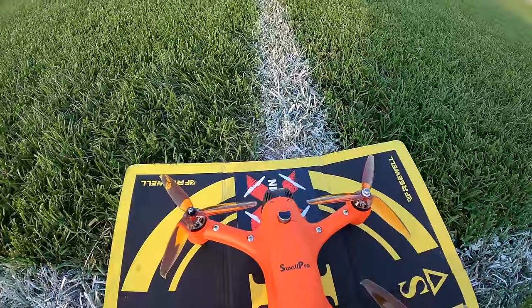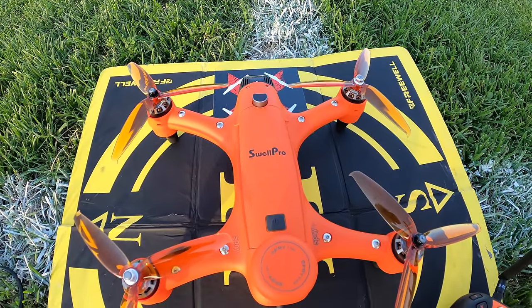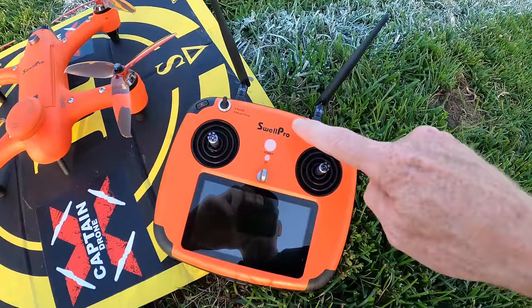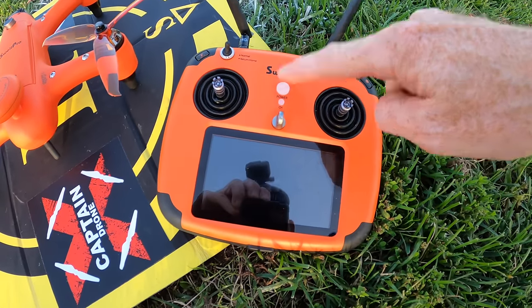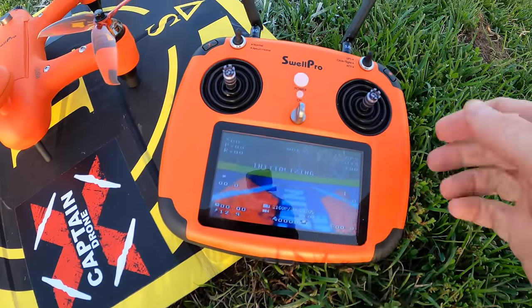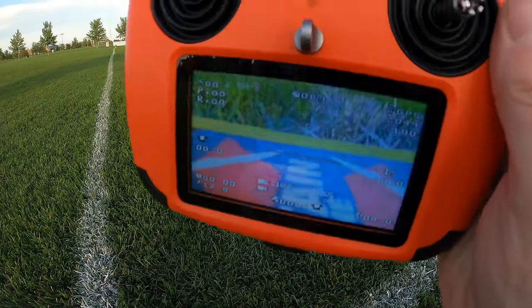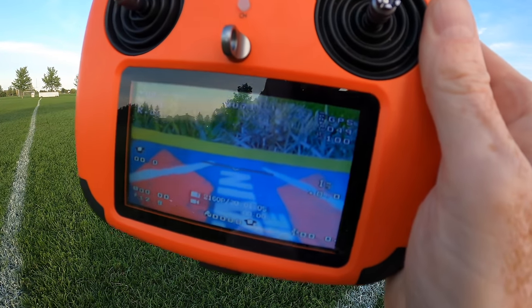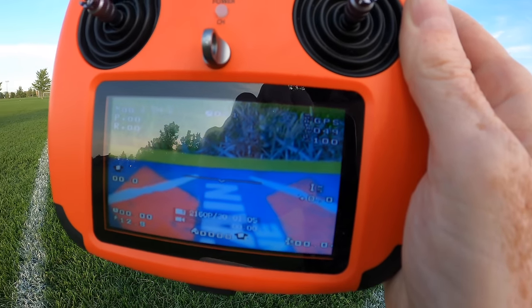I go over here and press this button — this is the power button. It comes to life, it is on. Then I come over to the controller. This is how easy it is: I press this and hold it down. Watch what happens — it says Swell Pro and there's the video feed. That's what the drone sees. It's pretty bright, but I don't think on a sunny day you would see that without some sort of sunshade. We're ready to fly. It's that simple.